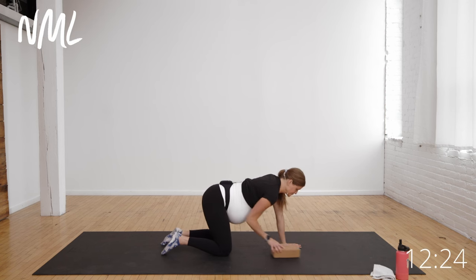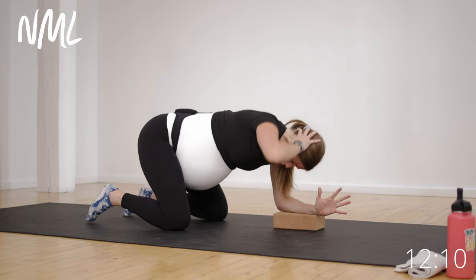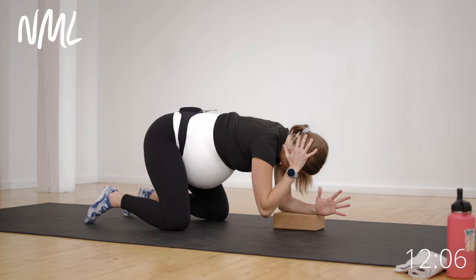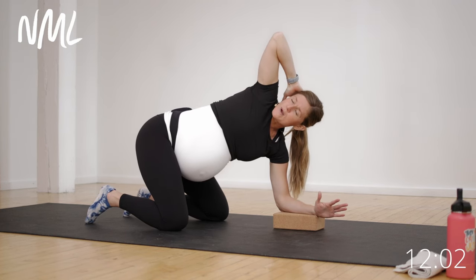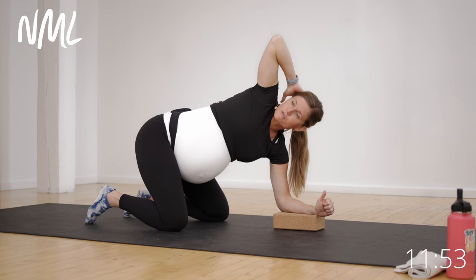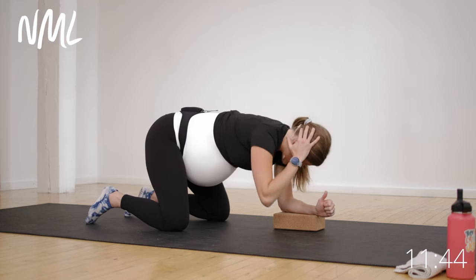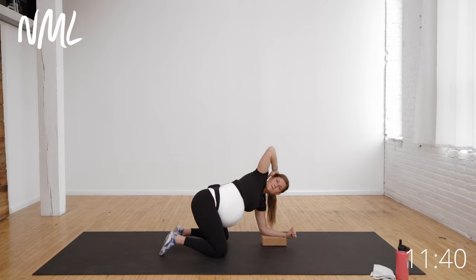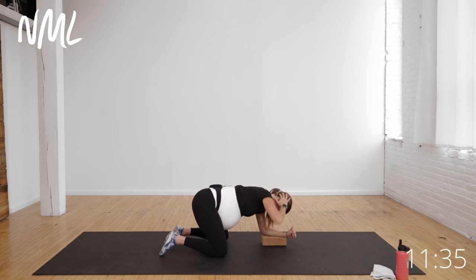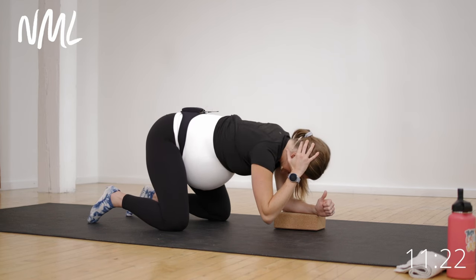I'm going to grab that yoga block and place one forearm on it. The opposing hand is going to come behind my head. Inhale and exhale, open up. These are T-spine or thoracic spine rotations — little inhale, drop, exhale, open the mid-back and the ribs. I've been having a lot of rib pain on this side, so this is a really great way to mobilize the mid-back and ribs and improve our breathing. Just a little thoracic spine mobilization, supporting myself with one forearm on the block and rotating through that mid-back.